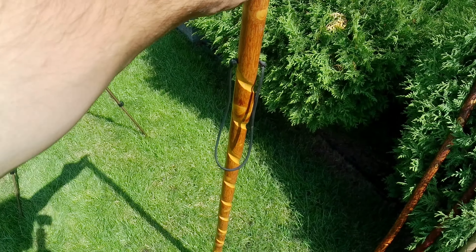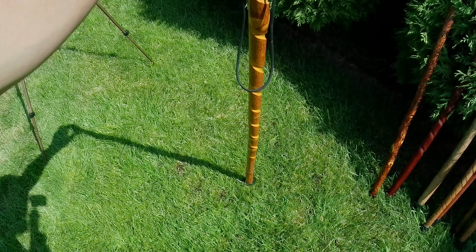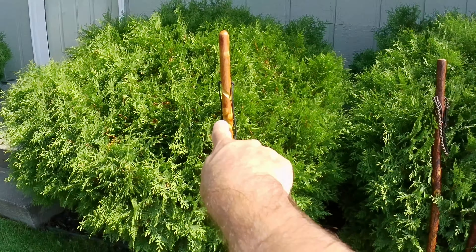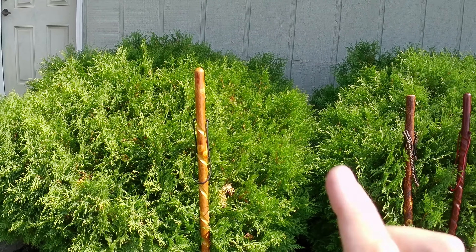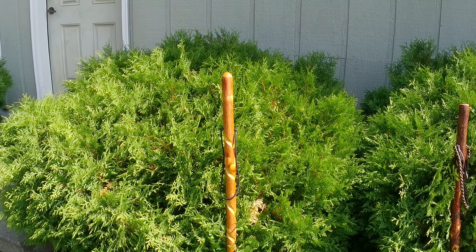The first one on my list is Maple. Maple is a good walking stick — it's lightweight and very durable. Maple is good for medium hardness and it's good for walking on trails and stuff like that. It's not really lightweight but it's in the middle area. Soft Maple is okay. I'd recommend you get it no thicker than one and one-eighth in diameter.